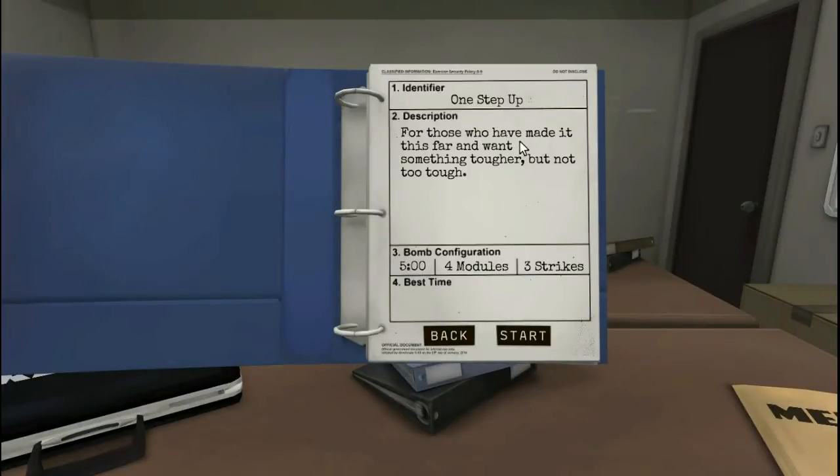This one is called 'One Step Up' for those who have made it this far and want something tougher, but not too tough. This one has four modules and three strikes, and we've yet to use a single strike. Are you ready to give this one a go?